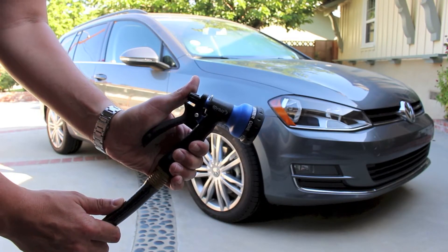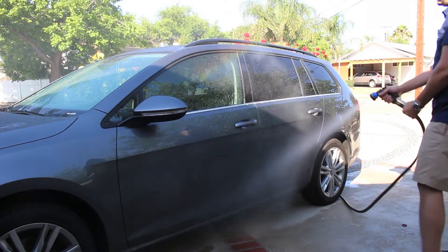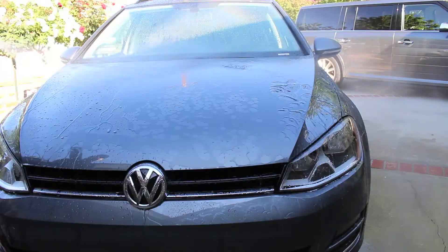Using the supplied water nozzle, use the deionized water to wash and rinse your vehicle. Adjust the water nozzle to the proper setting for optimal results.